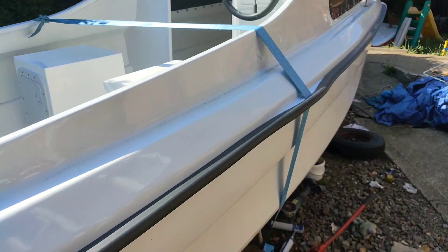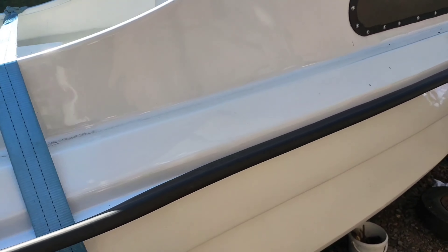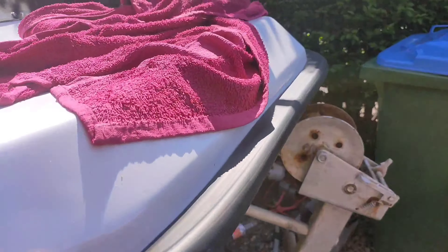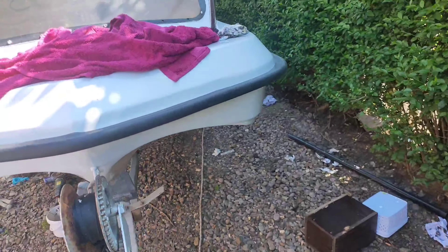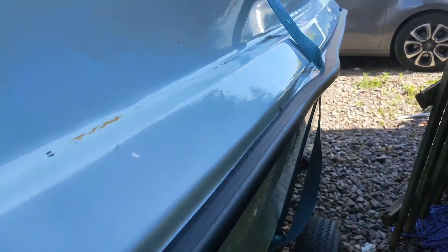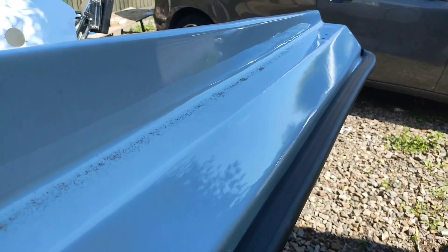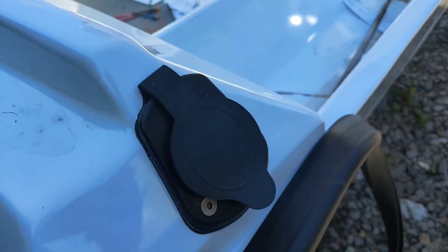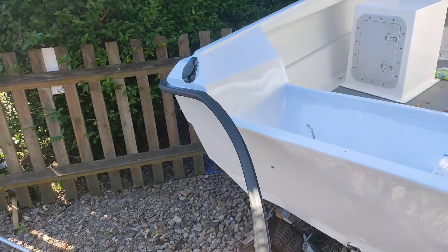Screen is next up there. Then work out and measure up over here for the hinges. And that's pretty much where the seat boxes will go. So it's really starting to come together now.